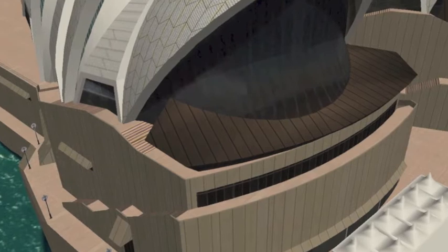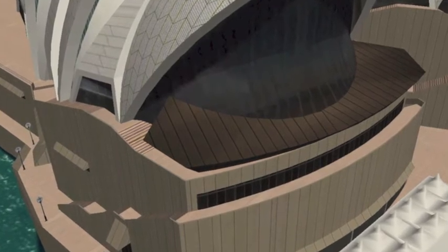Congratulations to all the other people who did comment, but unfortunately it was only the first one to comment who gets the prize. Well done to everyone. Now it's time to reveal this week's Where on Earth competition — here is the picture. Hopefully you'll get next week's Where on Earth, so good luck to everyone.